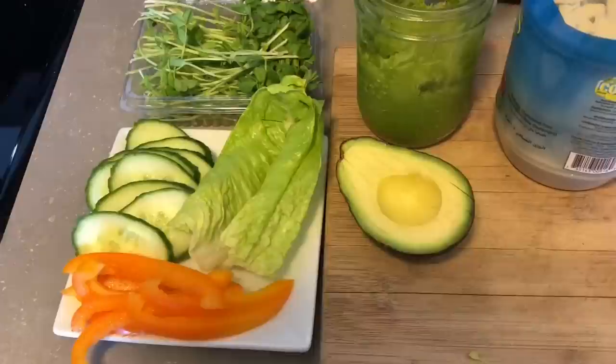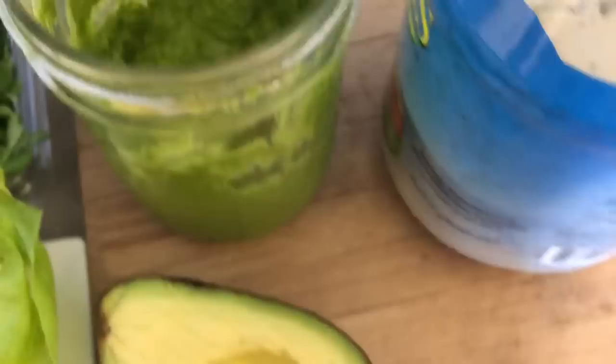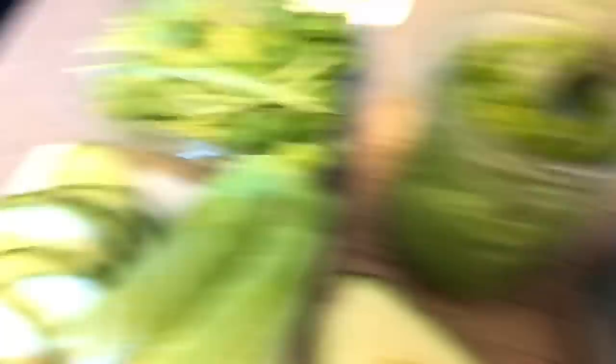Here are my sandwich fillings today — this is what I had in the fridge: orange bell pepper, romaine, cucumber, pea shoots, my favorite green dip (I already shared a recipe video for this and I keep it on hand in the fridge all the time), avocado, some tahini, and of course the eggplant. Okay, let's do this.